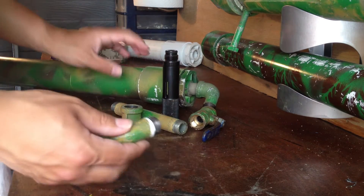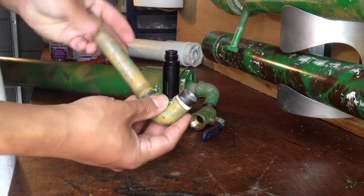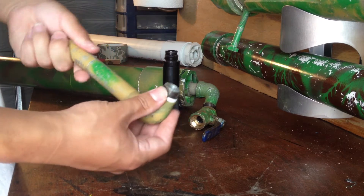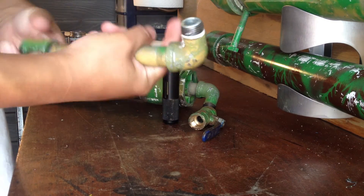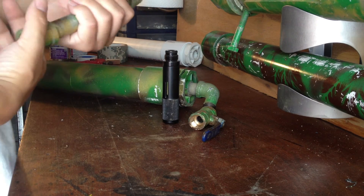Then it's easier to screw this in — your length of expansion chamber, half inch pipe. The length can be variable depending on how much power you want and how much pressure the pipe can take. See the description for details.